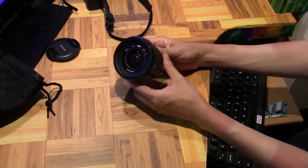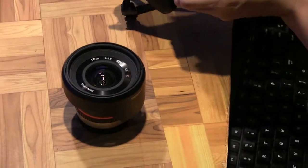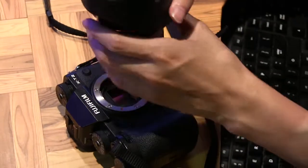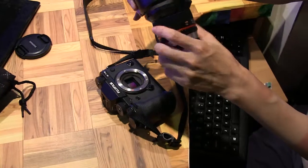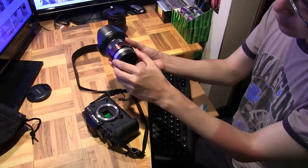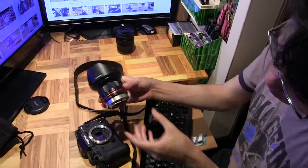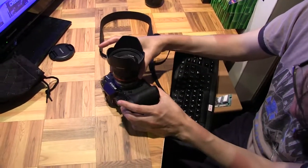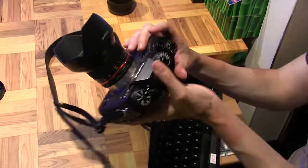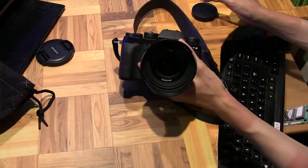Now I'm going to attach the lens to my Fuji X-T2 body, which currently has a standard 18-55mm lens on it. Let me attach the Samyang, and also attach the lens hood. And there we go — it locks into place. Here we have it: the Fuji X-T2 with the Samyang 12mm lens.